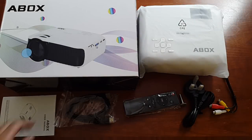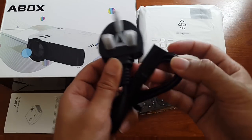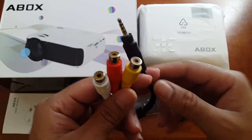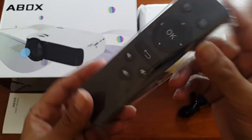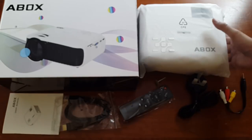So this is everything you get in the box, beginning with an instruction manual, HDMI cable, a UK power adapter. There's also a composite AV connection in case you've got an old camera or PlayStation 2 or some old device that you want to connect. You've got a tripod screw to get some elevation, and here's the remote control — a standard remote control that you see in most TV boxes. Last but not least, the A-Box T22 projector.